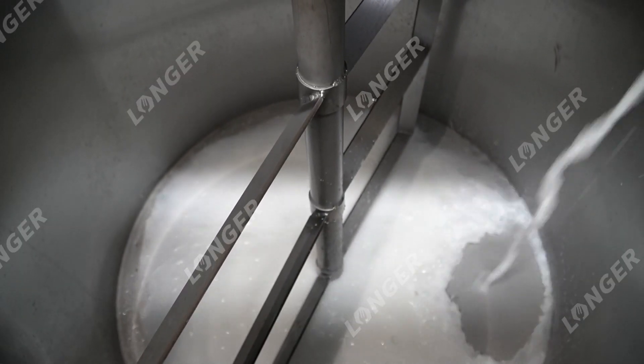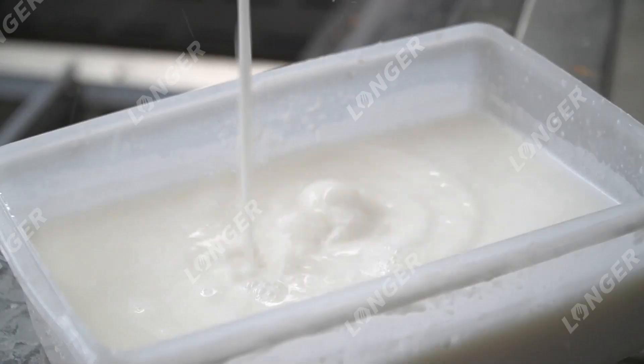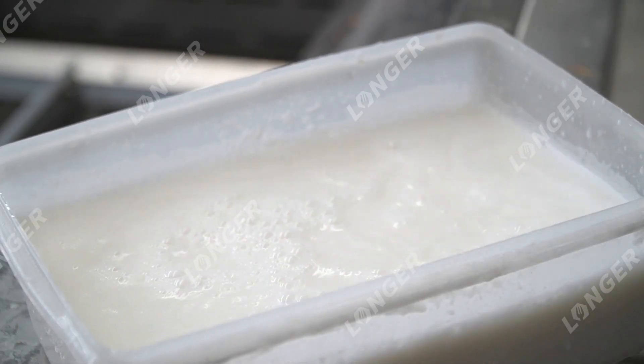The finished product tank is prepared for filling.